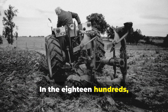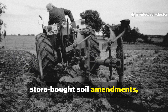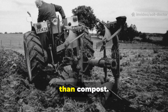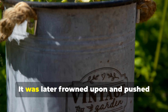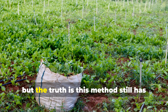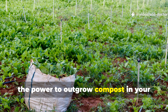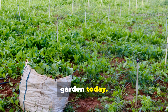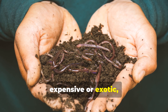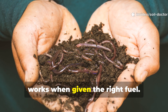In the eighteen hundreds, before synthetic fertilizers or store-bought soil amendments, farmers relied on a soil trick so effective that it produced faster growth than compost. It was later frowned upon and pushed aside as new products took over, but this method still has the power to outgrow compost in your garden today. The secret lies not in something expensive or exotic, but in understanding the way soil life works when given the right fuel.